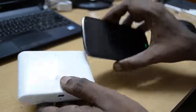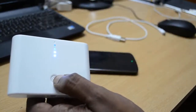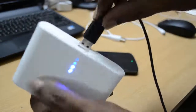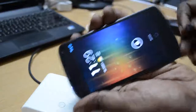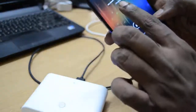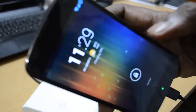We will try to charge a Nexus device using this battery bank. You can just plug in the USB cable and then plug in the device. As you can see, the charging has started and the device has begun to charge.